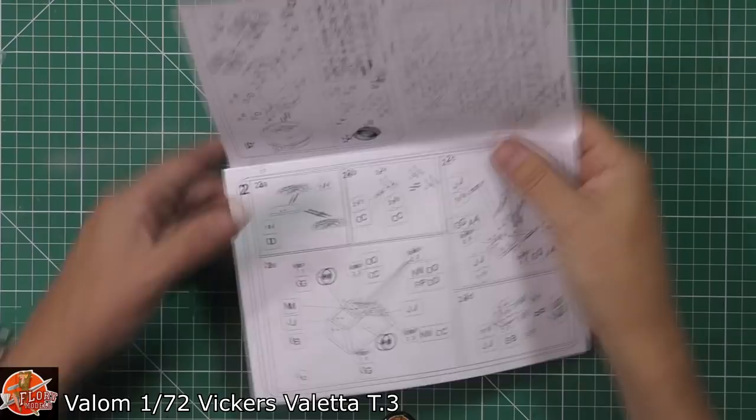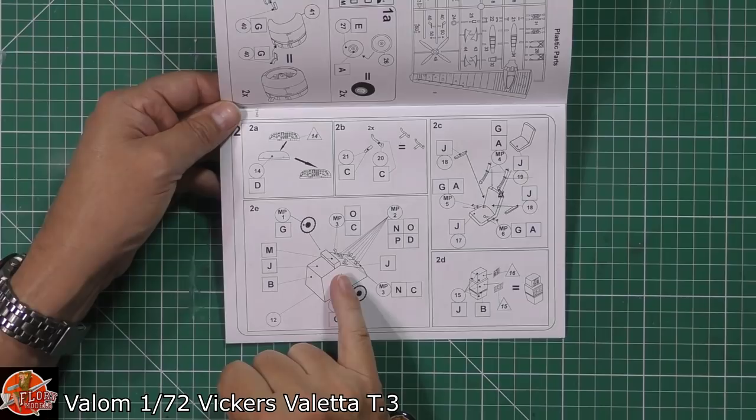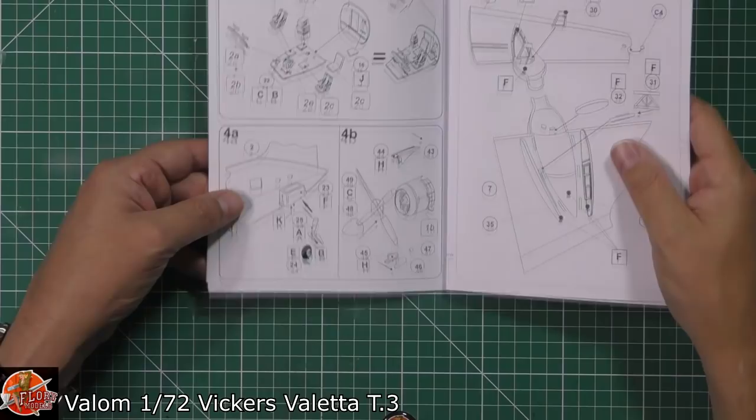Starting off in the engine, you have got some nice engine detail going down in there. Considering it's 72nd scale, beautiful work. We've got a little bit of photo etch going on in this one — you've got all the levers being fitted in there. I don't know exactly how much you'll see, but it's a personal choice if you're going to do it or not. Lots of detail going on. Into the cockpit, popping all those areas together as you might imagine.